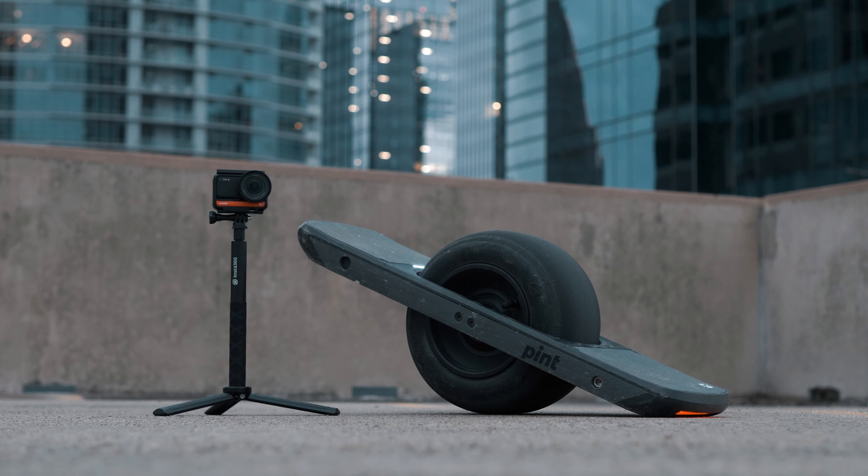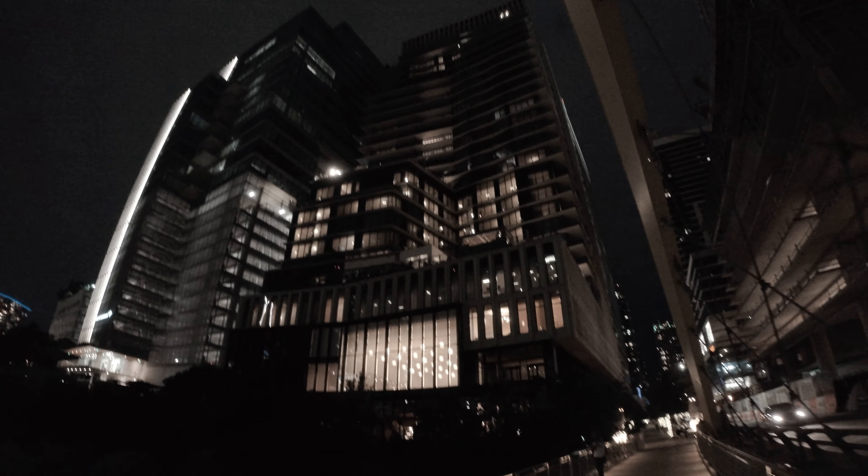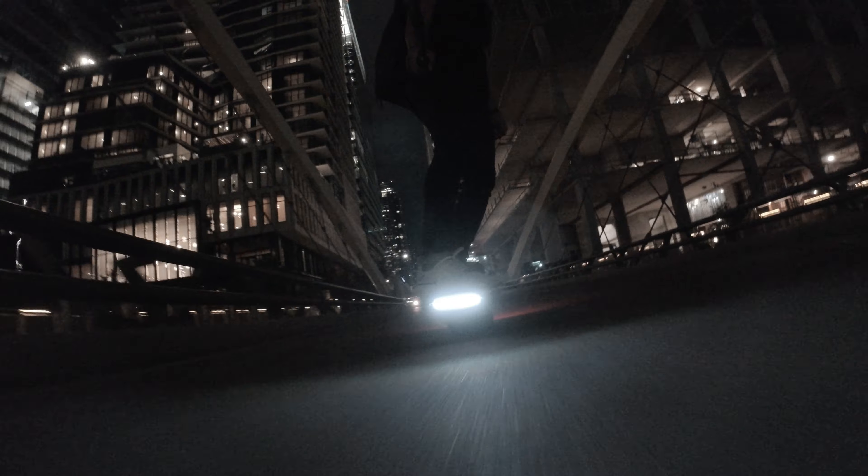The 1-inch sensor allows you to get incredible low-light performance that I haven't seen on any action camera on the market. So let's check out some footage.